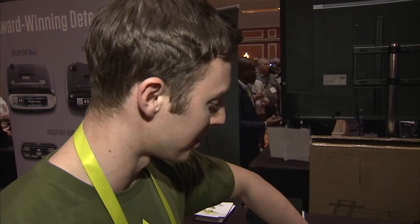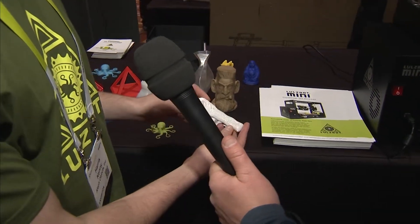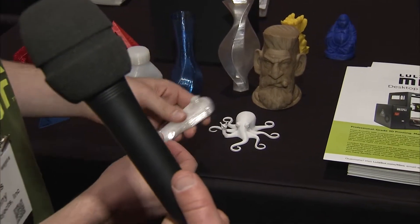It's mixed with a PLA plastic. We've got another material here called Triton. This is a wrench that NASA actually printed, and Triton is basically comparable to polycarbonate — a super high-strength material.